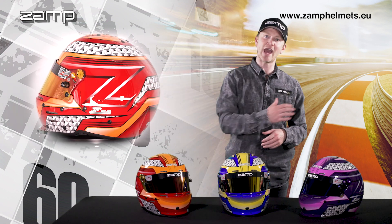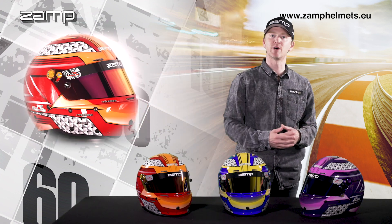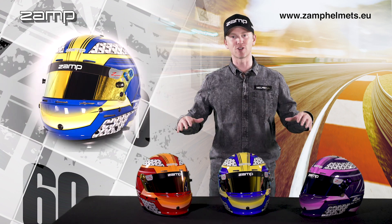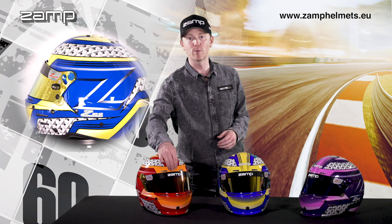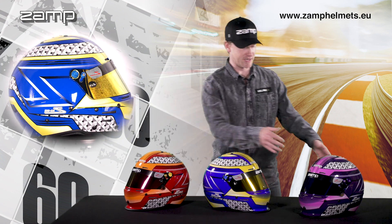It comes in these three epic colourways: orange and red, green and blue, and pink and purple. You can make these helmets incredibly unique by adding gold prism visors and anodised bolts in various different colours.